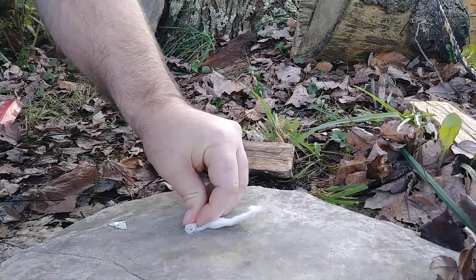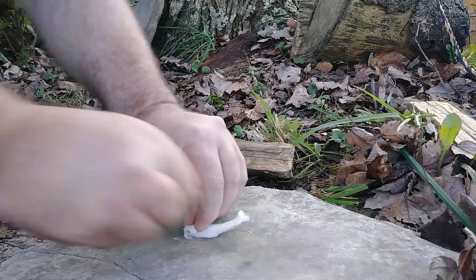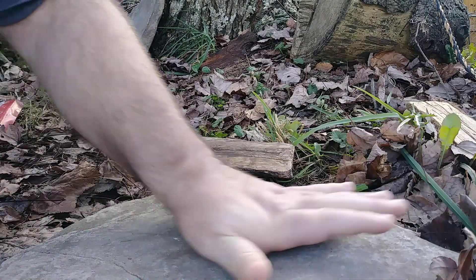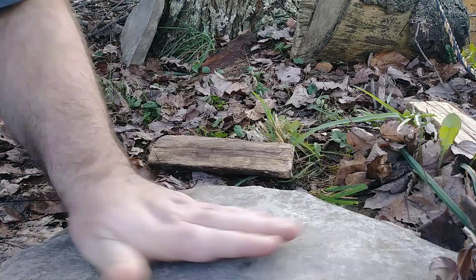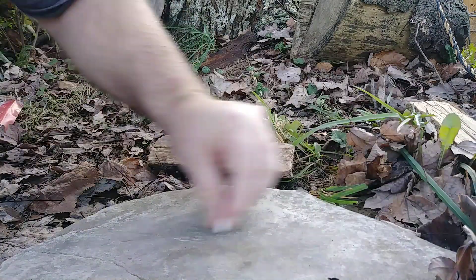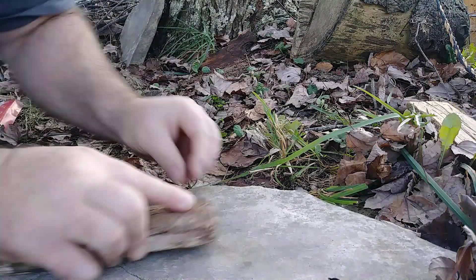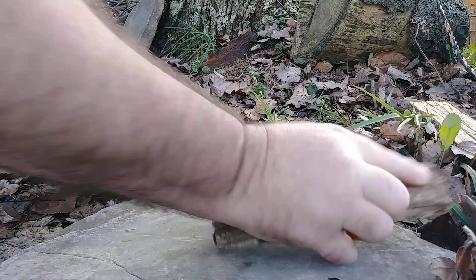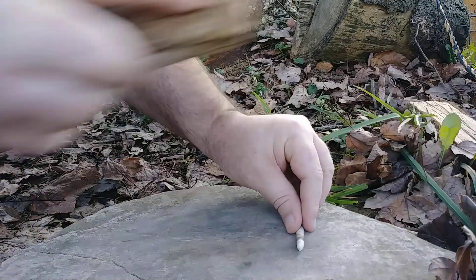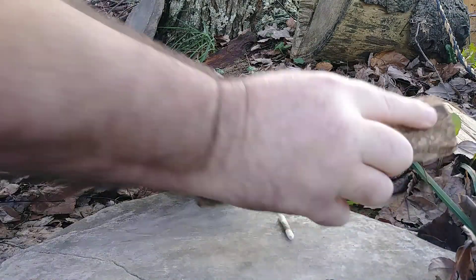Setting this aside, I give it a few passes forward with my hand and roll it up. I use my top block here to make sure that it's compacted and that it's going to roll good.